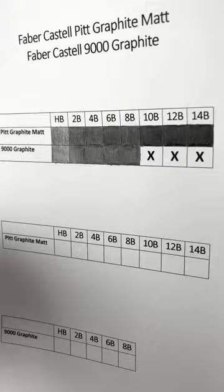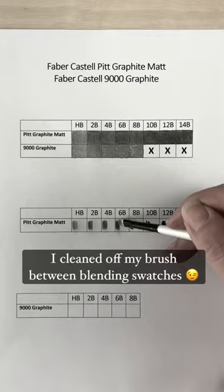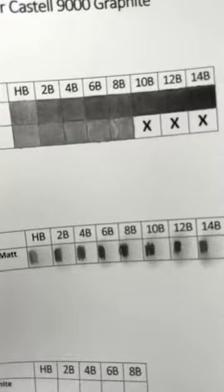Here I'm going to show a comparison of how well each of these blend out with a firm hog hair paintbrush. This is just regular computer paper, so it would be a little bit different if you had good quality paper. You can see it blends out not quite as easy as graphite in my opinion, but it still does blend out nicely.